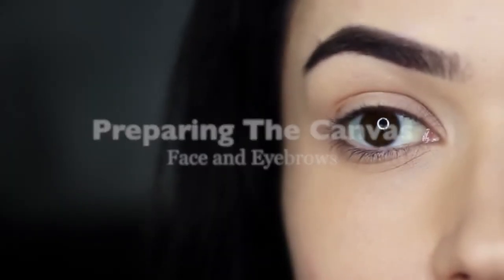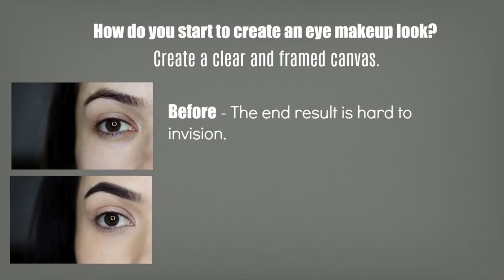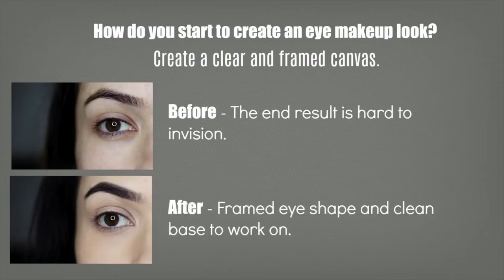Prepping the canvas. I like to start off by creating a little bit more framework and creating a clear canvas for me to work on. This helps me see the end result just that little bit clearer with every step that I do, but it also creates a framework for me to work off so I can see the shapes that I'm trying to create.